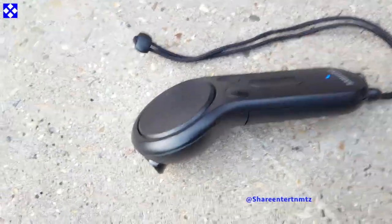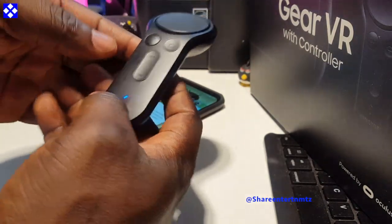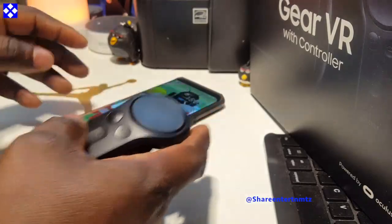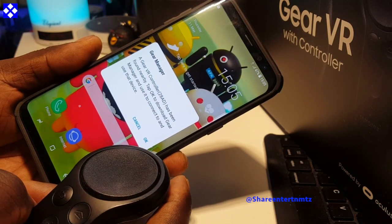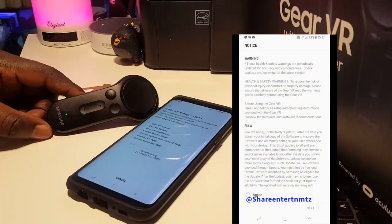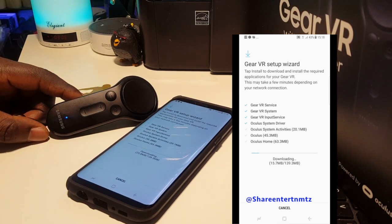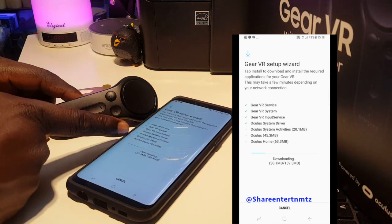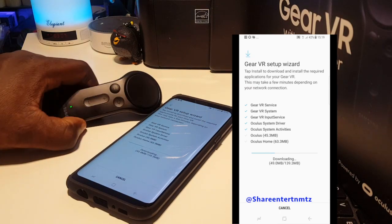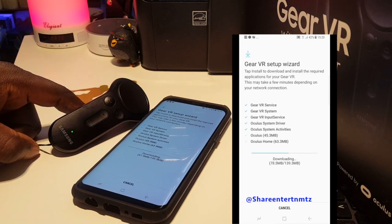After trying this controller with the S8 on the VR, this is totally dope. Now watch and learn and see how it's done — it's all via Bluetooth. You just have to follow the on-screen instructions and once you do, it should be easy.